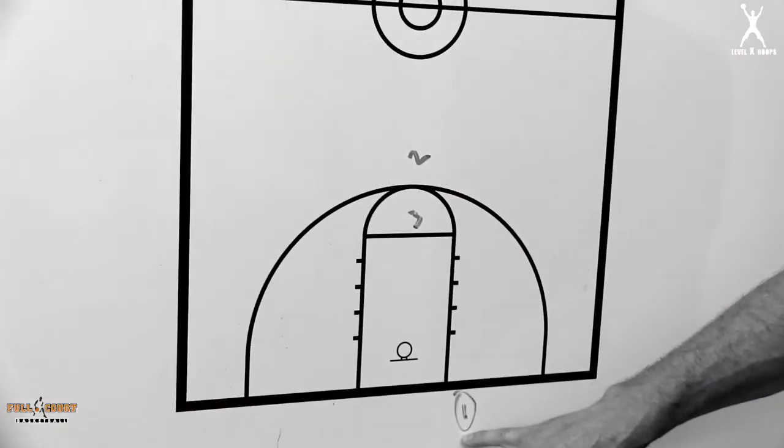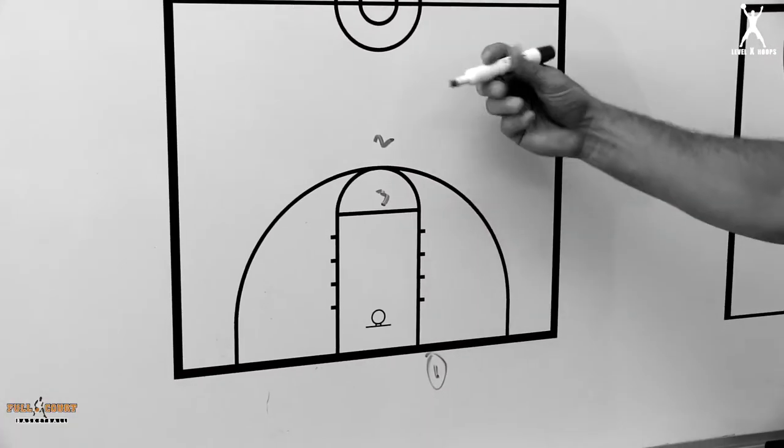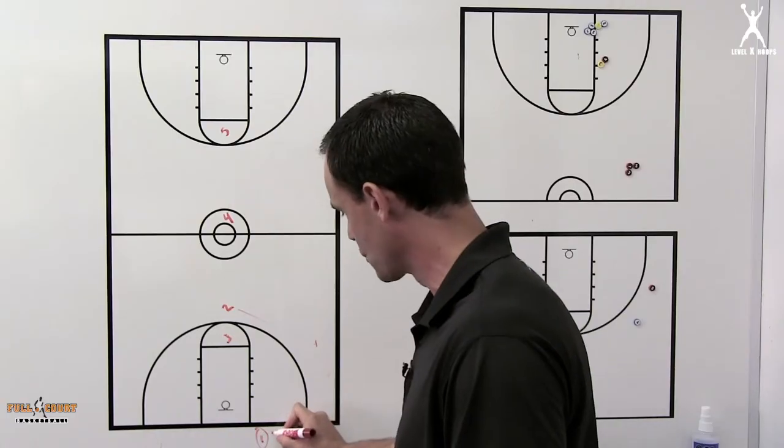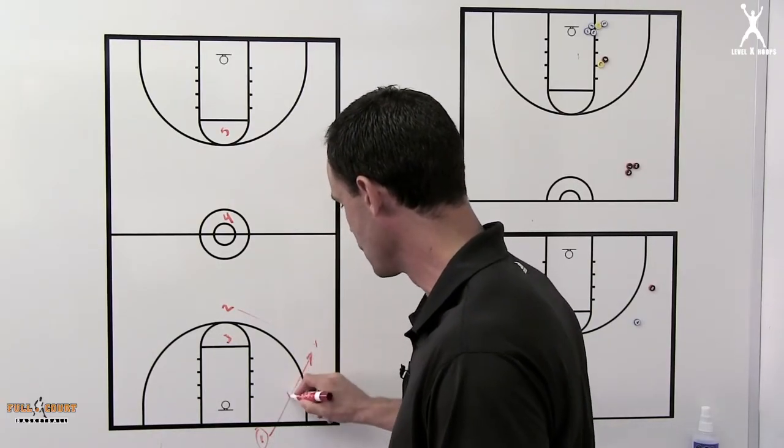You want your best ball handler, your fastest guy here inbounding the ball. As he gets the play started, the two is going to sprint hard here — we're trying to get a catch between the one and the two.